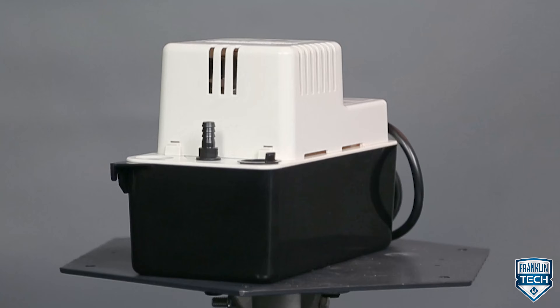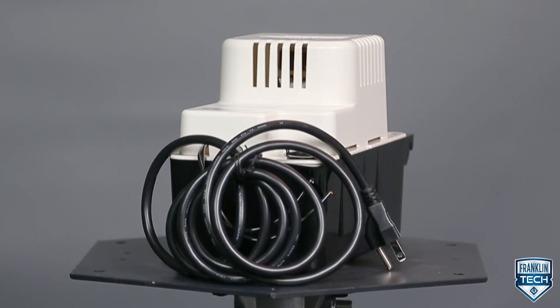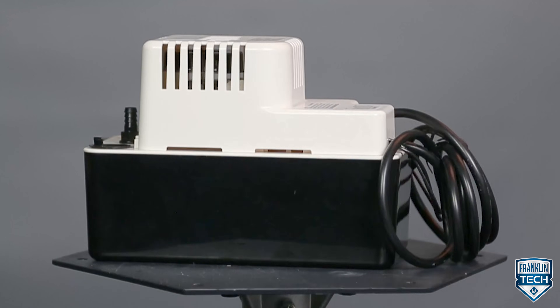Today we will discuss Little Giant's classic condensate pump, the VCMA. We'll discuss the solution this product provides, including ideal applications, key features, and ease of use, equipping you to select the right product for your application.